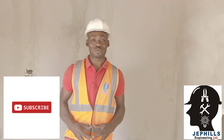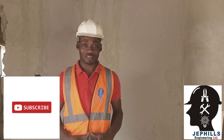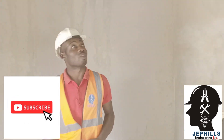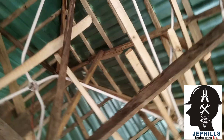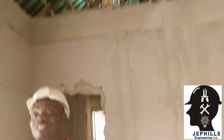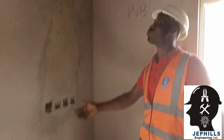Hello viewers, welcome to Jeffrey's Engineering Company once again. Last time we did half conduit wire, and in today's video we are going to be doing full conduit wire. As you can see, the pipes have already been installed up there and we have started the wiring already. We are going to be drawing the cables right inside the pipes and concentrating more on how to wire the ACs and the cooker socket.